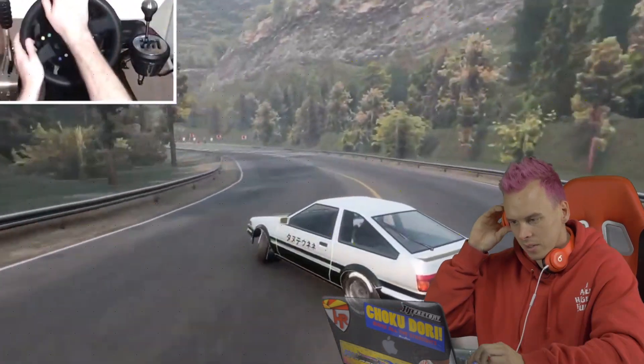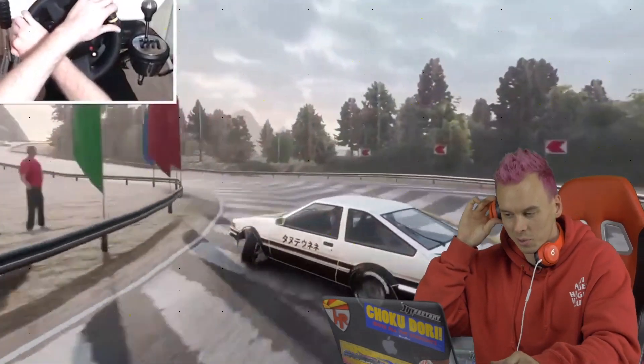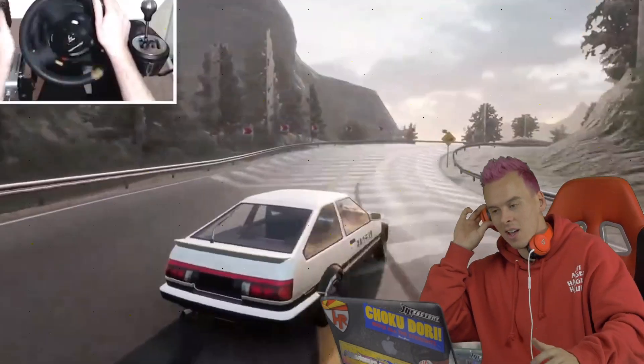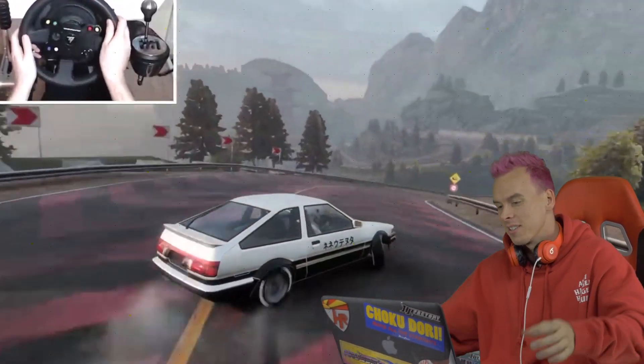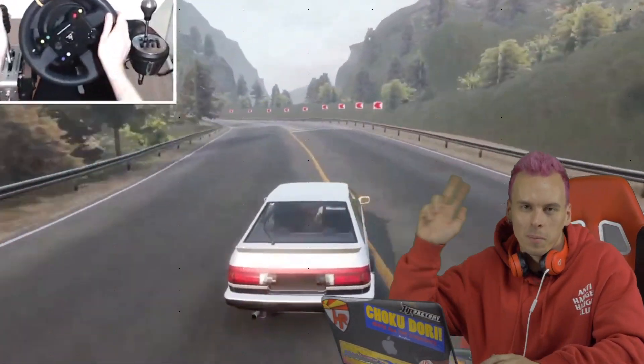I could honestly watch Car X drifting all day long — I think it's super fun to watch, and it's even more fun to play. You guys should go try it! All right guys, on that note — I can't even process what just happened — hit that subscribe button, see you guys in a couple days, peace out!